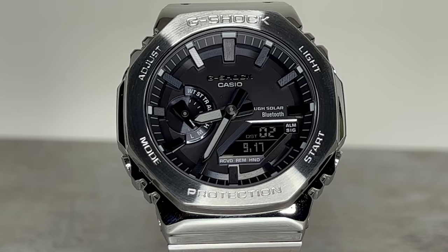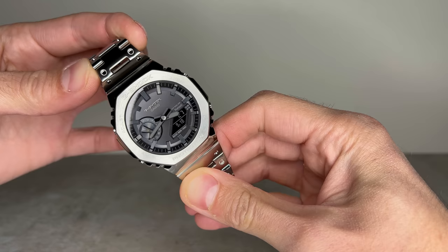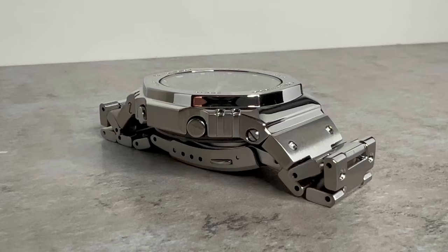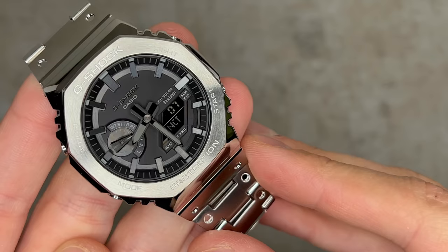Introducing the GMB 2100 - the most premium expression of the Casioke to date and the first full metal addition to the continually evolving 2100 line. The full metal construction features a screw-back case, bezel, and band crafted in stainless steel. It was crafted using a three-part surface finishing procedure: a circular hairline finish on visible top surfaces, a vertical hairline finish on the case and band, and a reflective satin finish on the bezel - all while protecting the module thanks to G-Shock's infamous shock resistance.